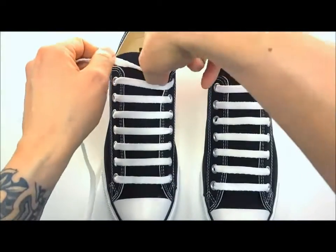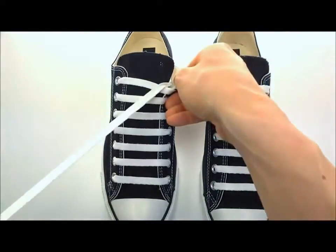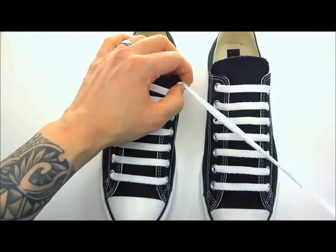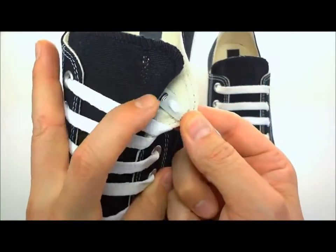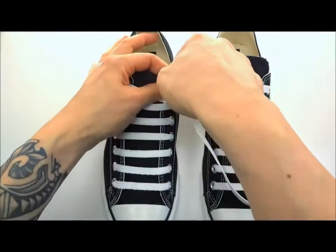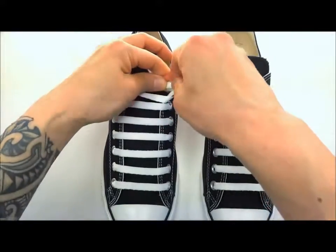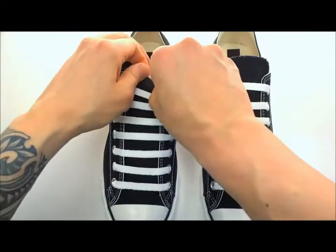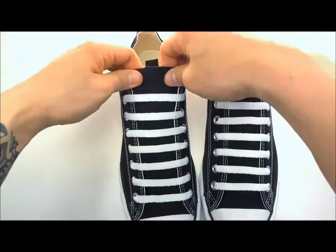Push the lace anchor all the way down until it's touching the inside of your shoe, because this is going to anchor right there. Take a little bit of time and make sure you get it exactly how you like it. Then take it back through the top hole — at this point you should have something that looks just like that. Now take it over and into the bottom slot of the lace anchor.